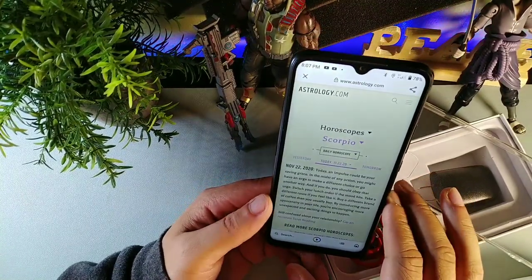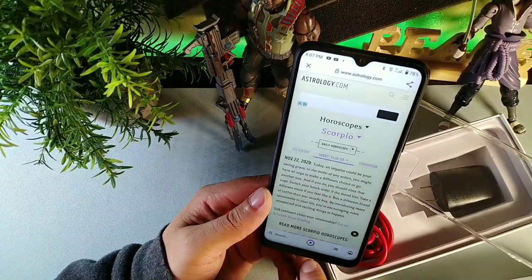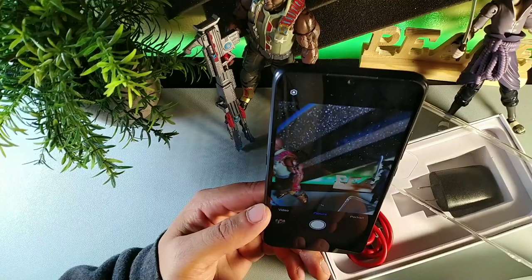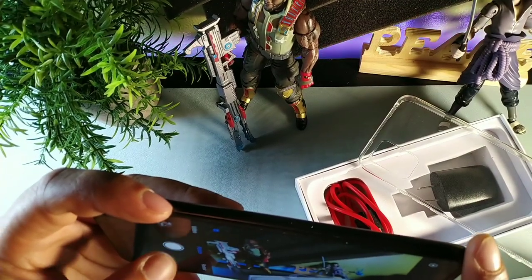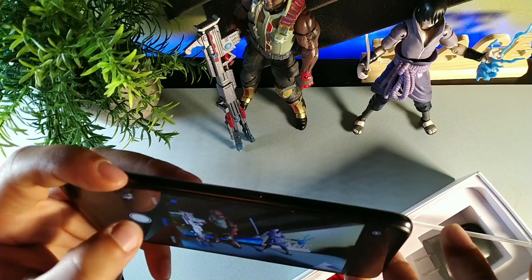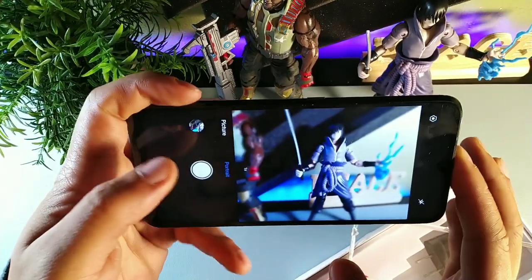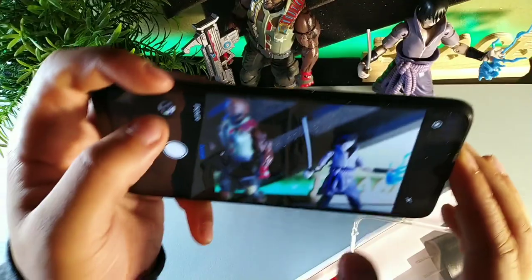You can see the loading time is really fast — I clicked on astrology.com and it loaded quickly. The cameras I like on here because you can switch to the wide angle. You can take shots with the wide angle and switch to the regular angle. It has tap to focus and autofocus. You get portrait mode in the camera as well.